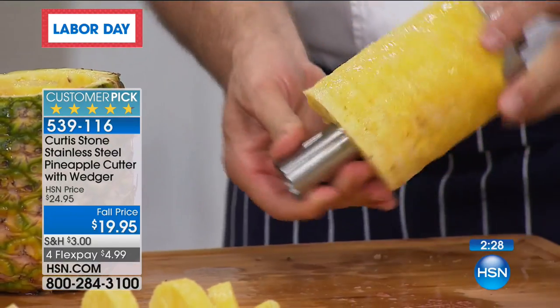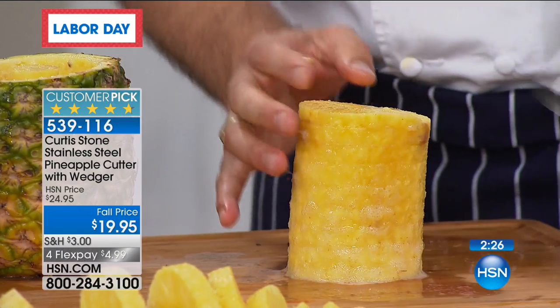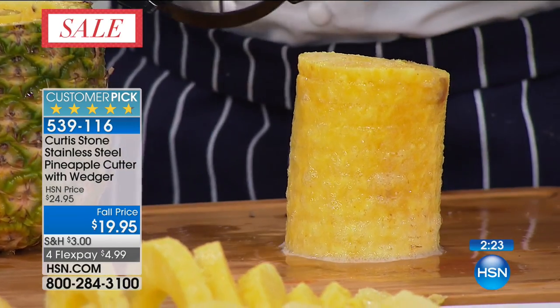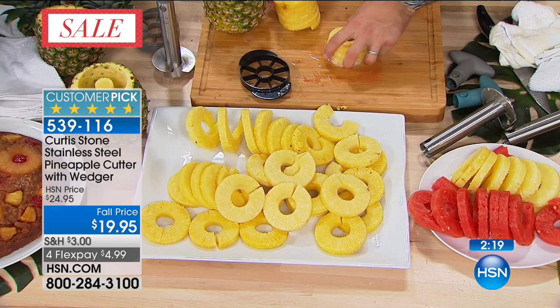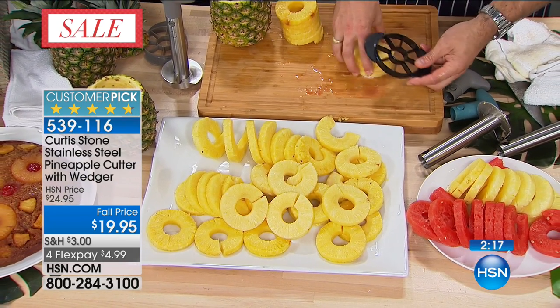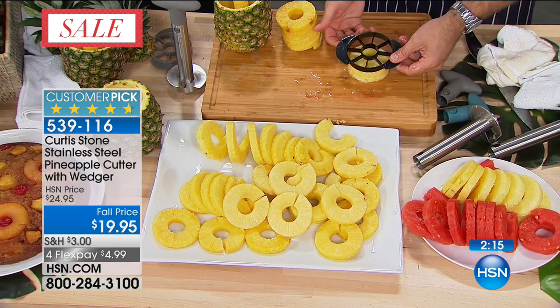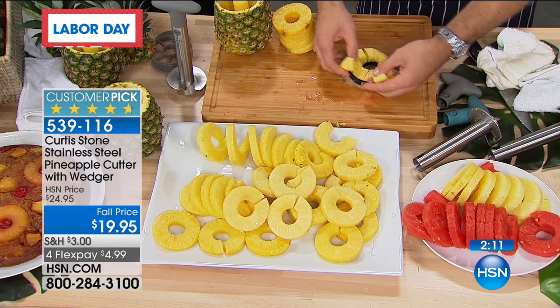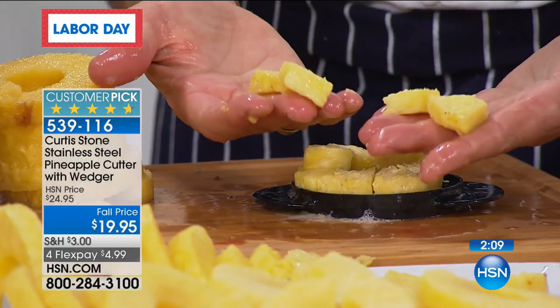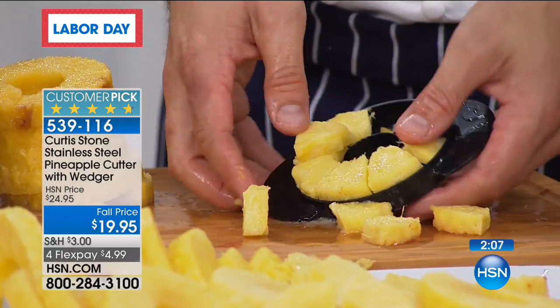We're also giving away something else today — this little guy, which actually cuts it into a little dice for you. You can pick a size that suits. You can see the circle goes right over the circle, and you just force it through. That is cool — for fruit salad. It's awesome. Chef, what are your tips on buying pineapple? I like to smell them — the smell really helps. If you smell that sweetness you get in a pineapple, that's what you really want.